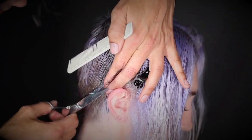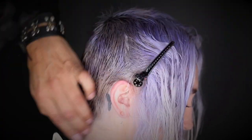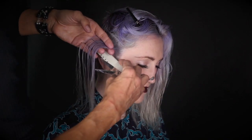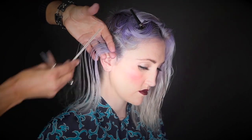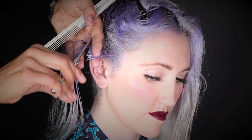Following the growth pattern, tighten up the hair directly over the ear. Comb from underneath, lifting up — this will drop out a bit of hair, creating a soft sideburn. Slide your fingers out away from the temporal to leave length at the front and tighten in the back.